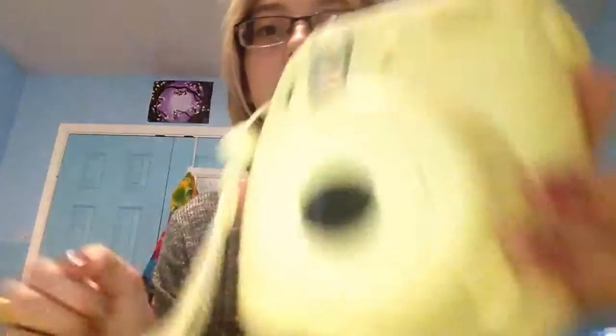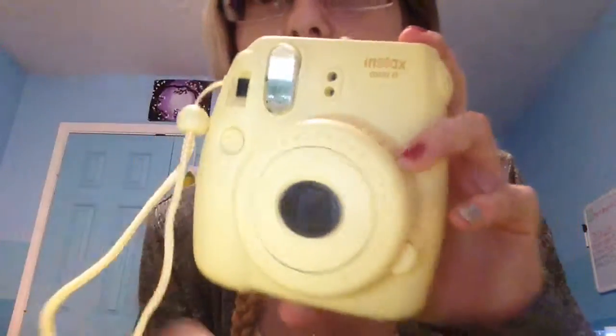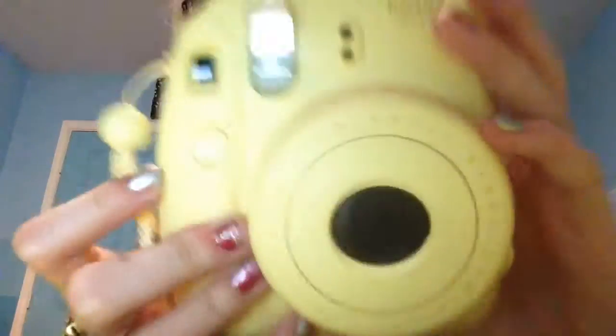I'm going to start with the front. There is the power button, and this is the button you use to take the picture — I think people call this the lens shutter. This is what you use to change the lighting settings. This is the flash, this is the viewfinder. I have no idea what these two little dots are, but you're not supposed to cover them up. And then the lens.